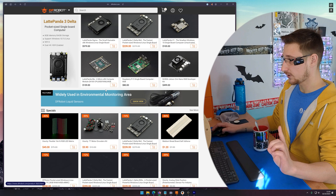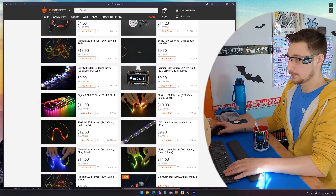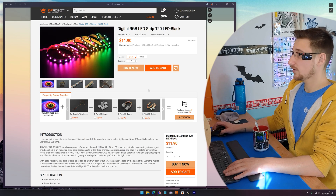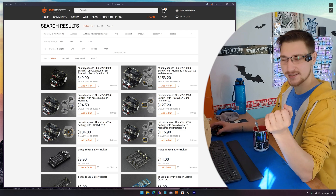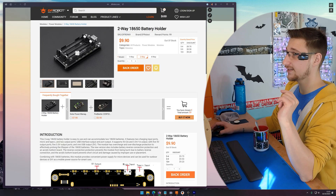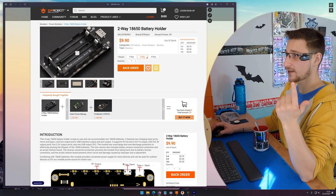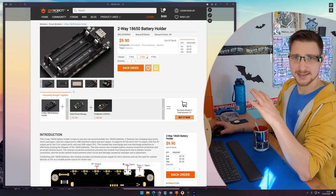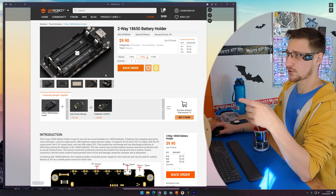And then I also need RGB addressable LEDs — that looks like what I need. I'm just going to add it to the basket. To power the whole thing, I want to use 18650s. I recently found out that DFRobot do these 18650 holders with built-in charging and 3.3 volt and 5 volt output as well as USB and on/off. It basically does everything you need for a battery pack. So I'm just going to grab one of these. Oh, they're on back order.